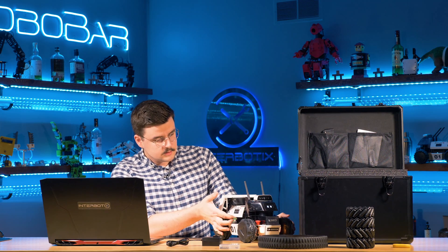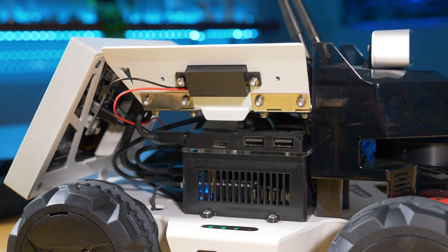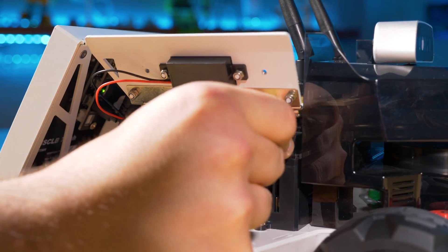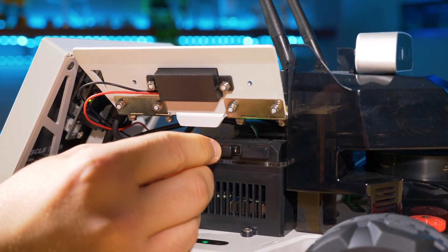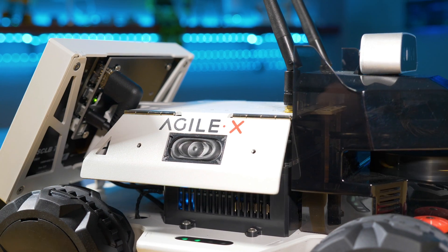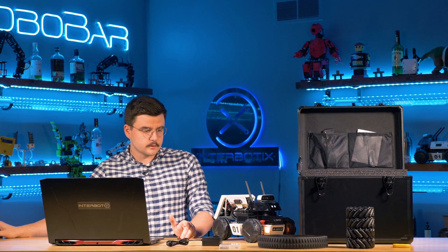The next step is to open the door on the right side of the robot, which reveals a USB hub with a USB Type-C and two USB Type-A ports. Plug in a keyboard and mouse so we can connect to the internet. We'll switch over to the robot now.